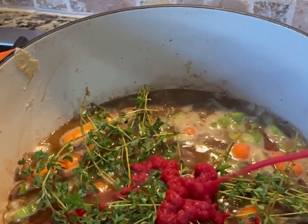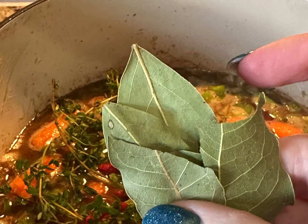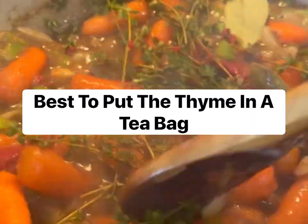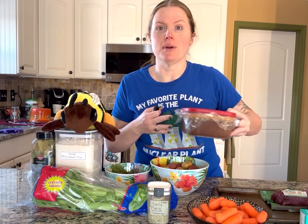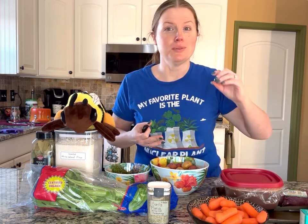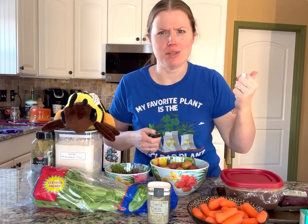The tomato paste adds a richness to the stew and also helps with the consistency and thickness. The bay leaves are incredible for adding complexity to the flavor profile. I like to save the broth when I do chuck roast or anything like that in the slow cooker or Dutch oven, and I use it again in a recipe because it's already been incredibly flavored. So save your broth — don't just pitch it down the drain.